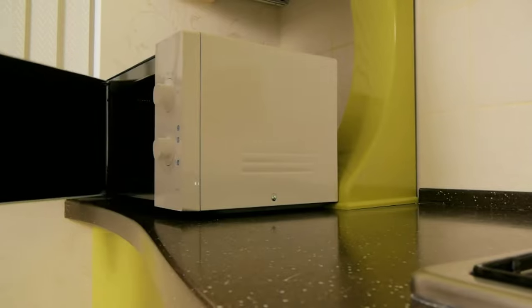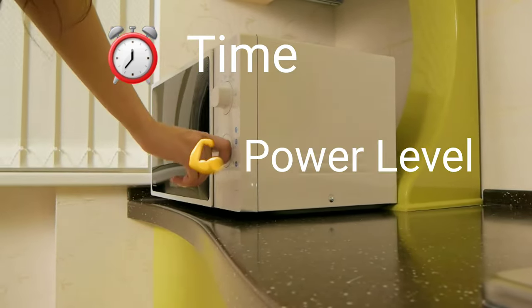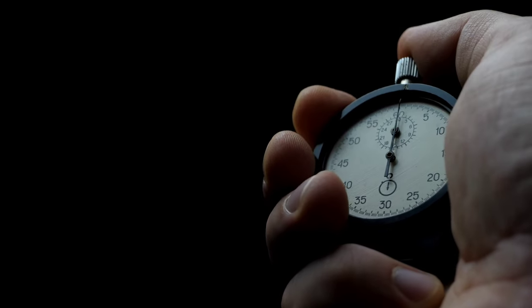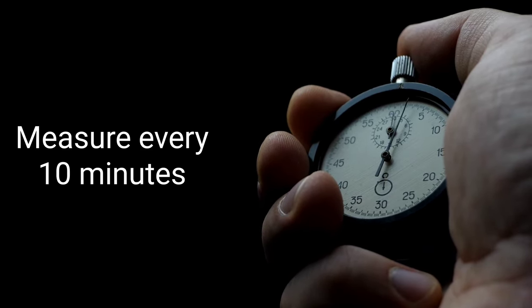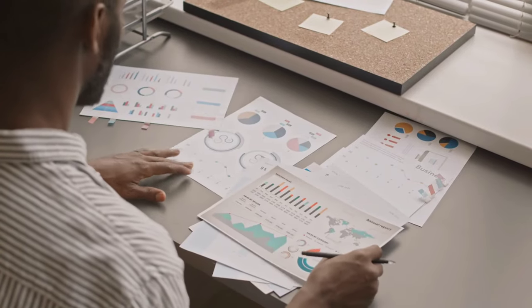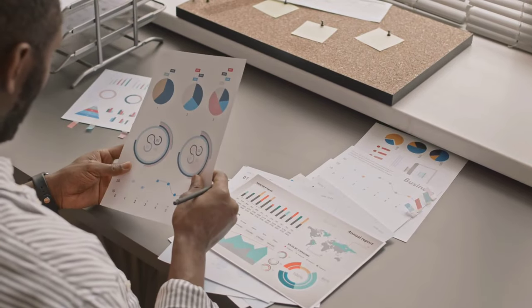Standard microwave ovens only have two controllable variables: time and power level. Because of this, I generally recommend starting the calibration runs in 10-minute segments at the lowest level your microwave supports. After each 10-minute run, a temperature reading needs to be taken and recorded to build up enough data on your hardware.